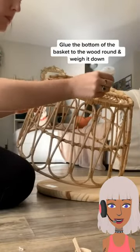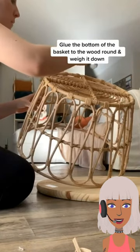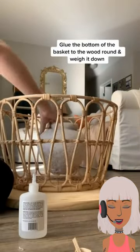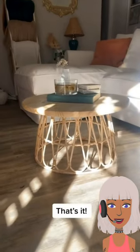She's gluing the top portion. You can use a cutting board for this — that's an easy way to hack this method. Obviously you're gonna let it dry, and BAM — a beautiful coffee table, well on trend.